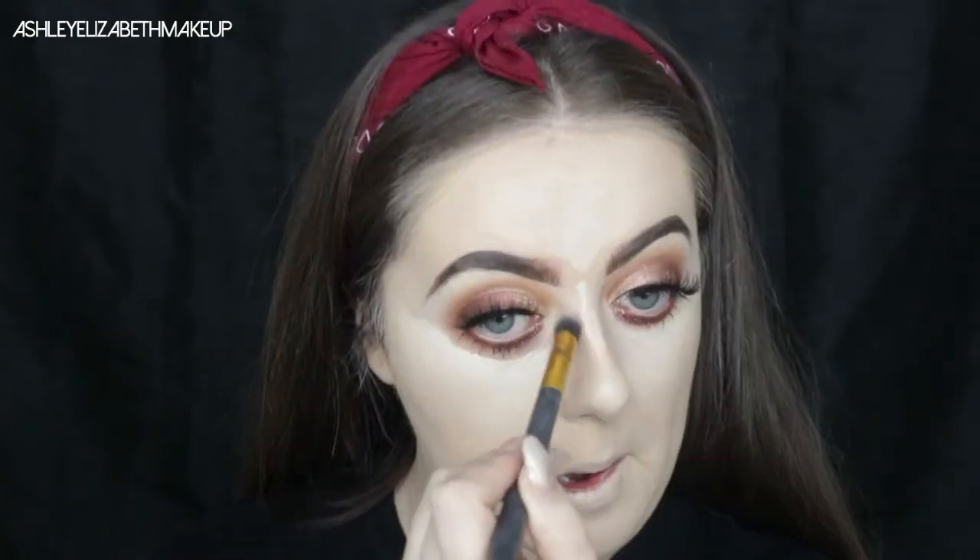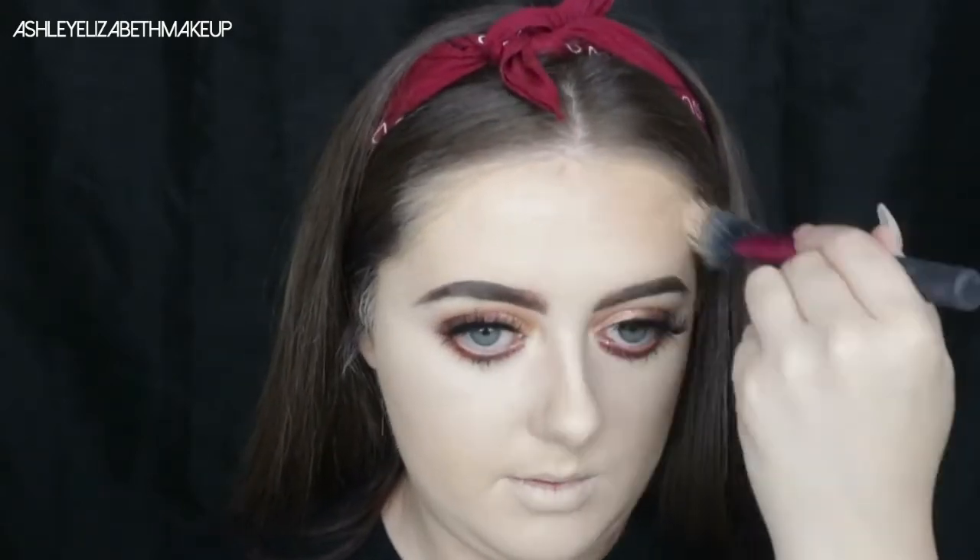For harder-to-reach areas I'm using a small duo fiber brush so I don't ruin the blend or mess up my eyebrows. Next I'm taking the YSL Sun Kissed Blur Perfectum powder, a lovely cream-to-powder bronzer, using my Real Techniques Duo Fiber Contour brush to add warmth through the cheekbones, up the forehead, and along the jawline.